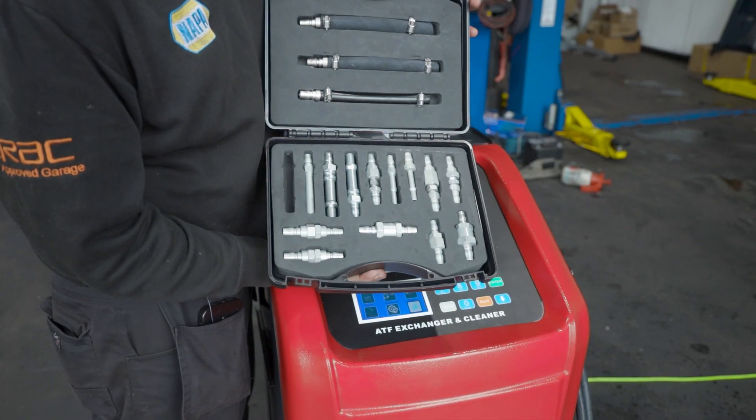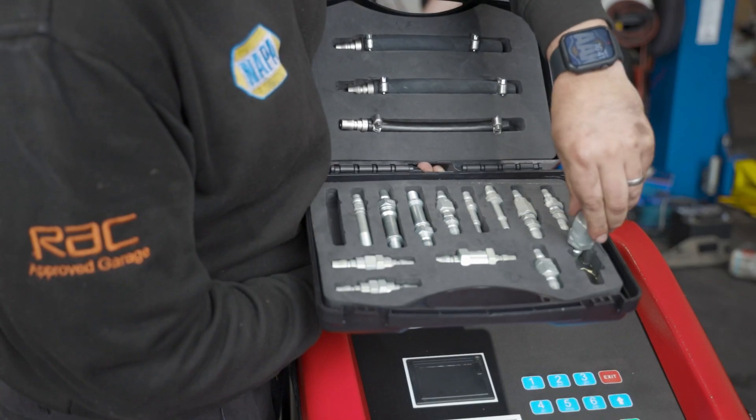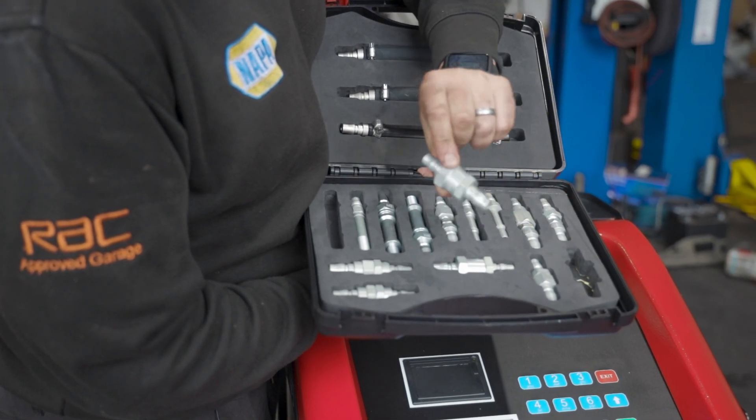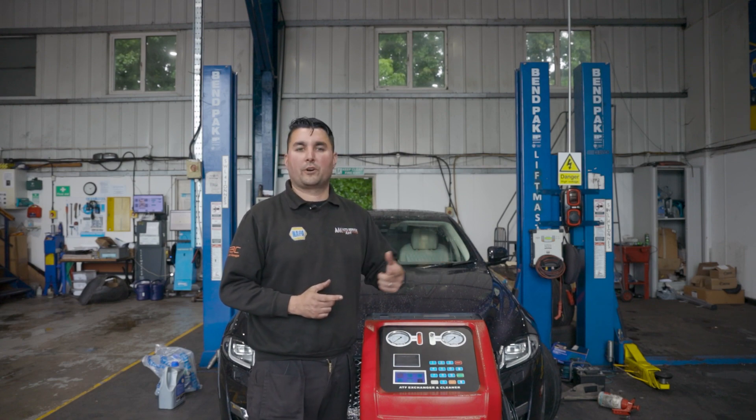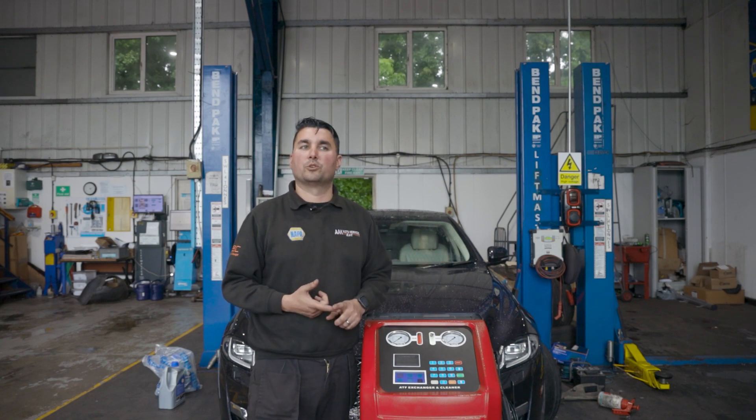Also included with the unit is a standard application kit that allows you to connect to most normal vehicles, so you've got all the applications already included. There are also additional connectors you can buy from Sykes Pickavant that will allow you to access the more specialist gearboxes.